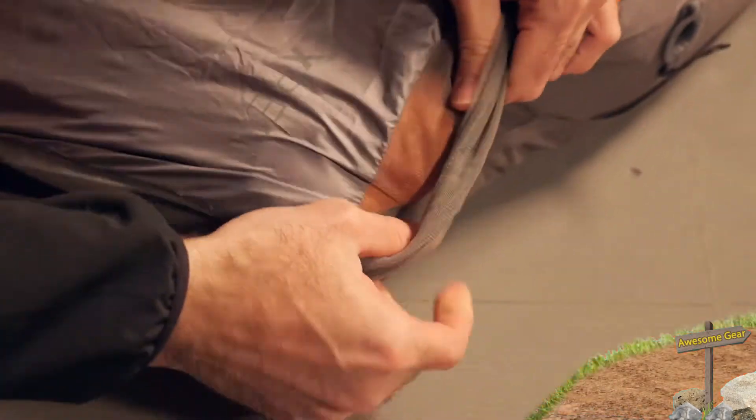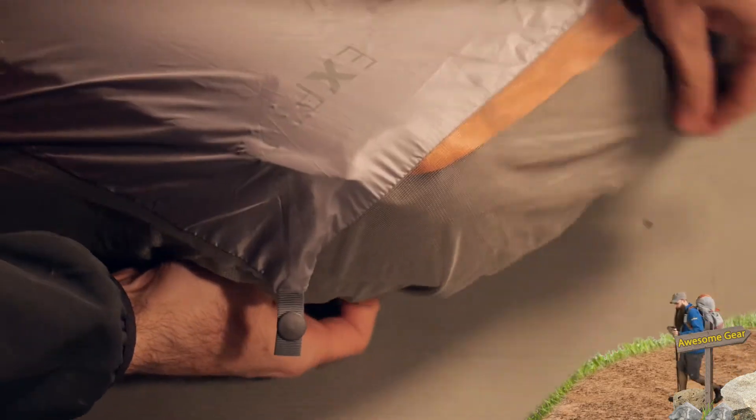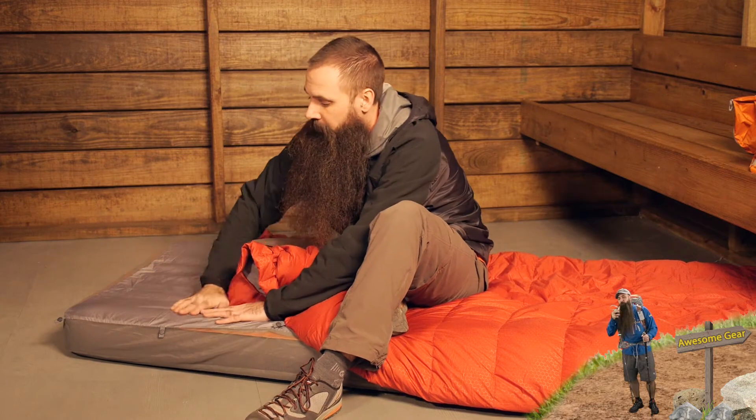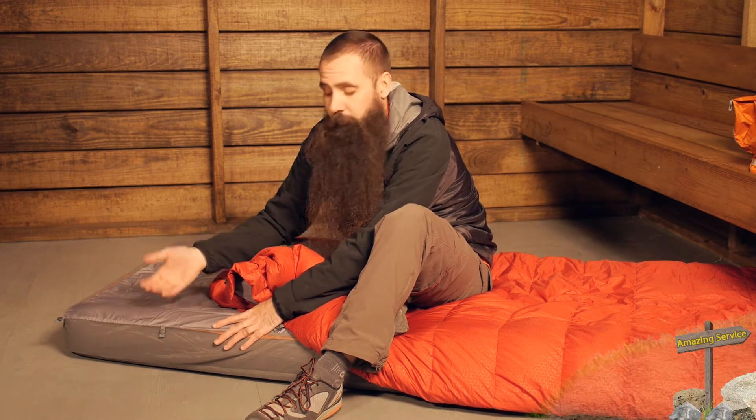Even better than the pad's surface feel is the sheet that Exped includes with the sleep system. It is custom fit to stretch over the pad and gives an even nicer feel. When you are at home, it can go right into the washing machine, which helps extend the life of both the sheet and the pad.